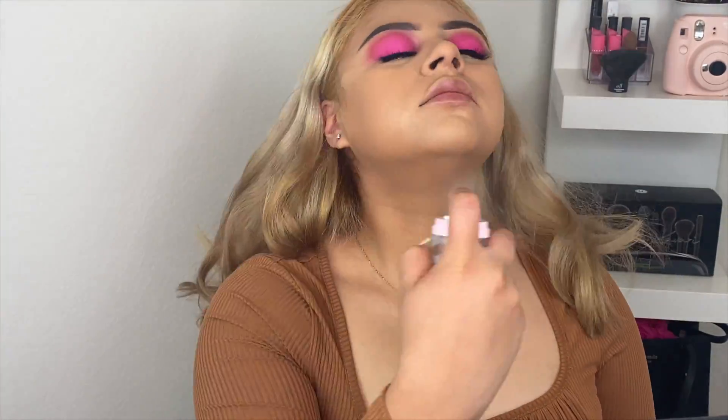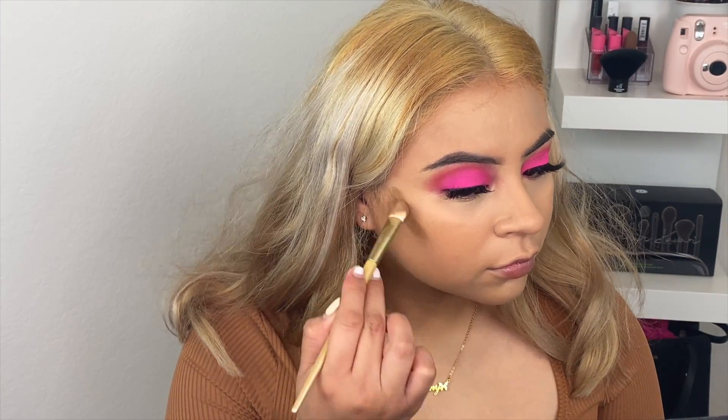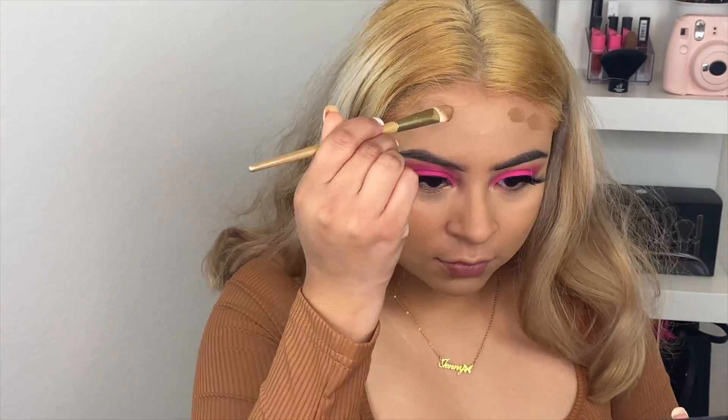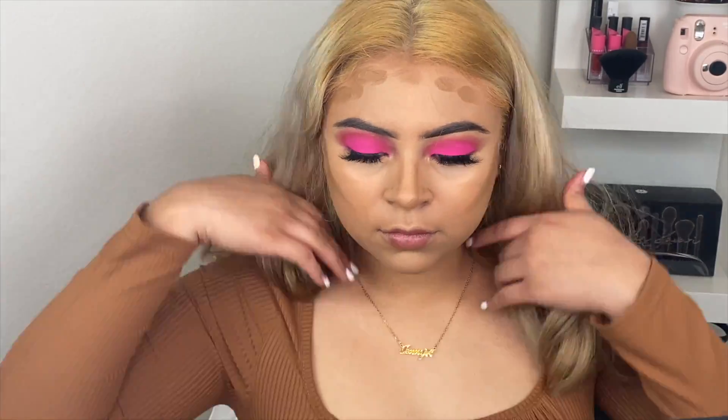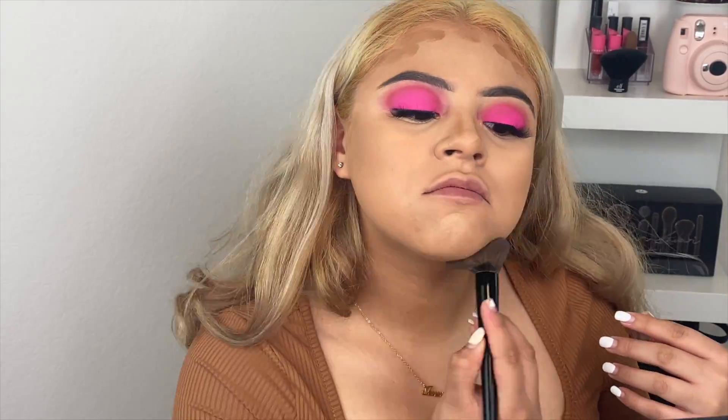Then I spray some of the Glow Vesiculate Watermelon Mist to freshen up. For cream contour I'm using the Graftopian Midnight Miracle and a Morphe brush — I don't remember which one. Then I'm going back with the foundation brush to buff out the contour.